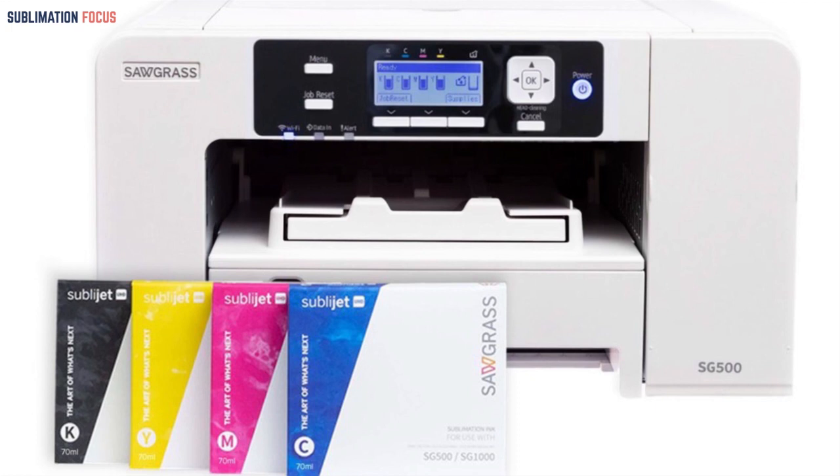This printer comes with high-quality material and prints. It also has an impressive customer support system that will not disappoint you in any way — they are quick in responding to complaints.